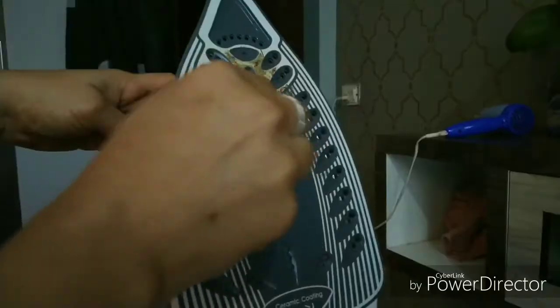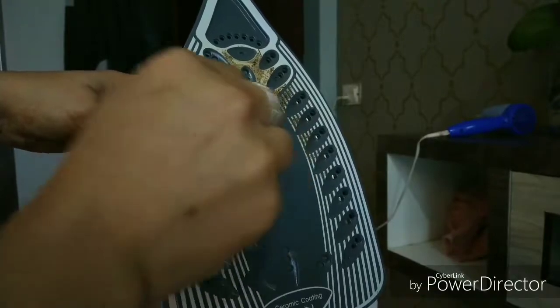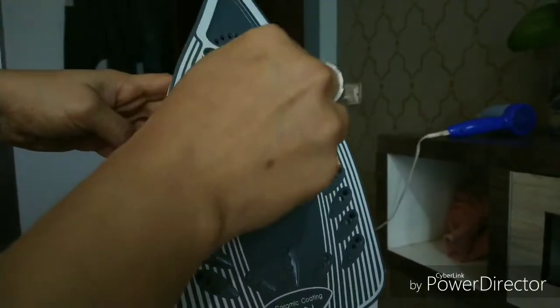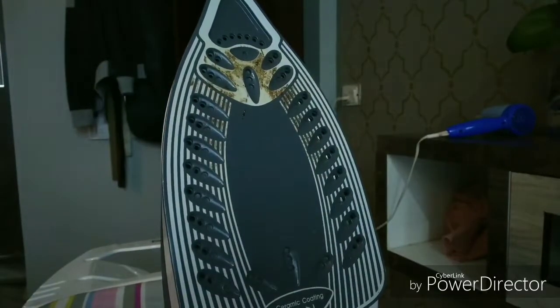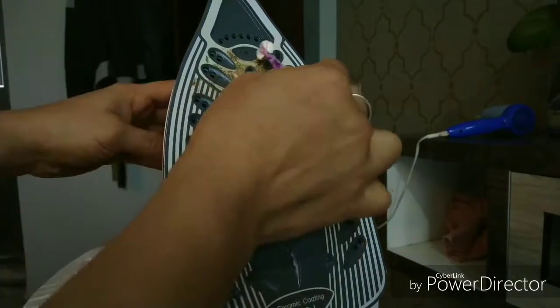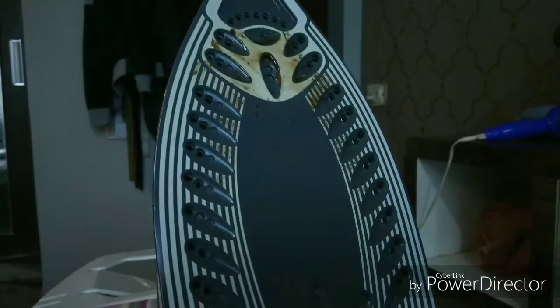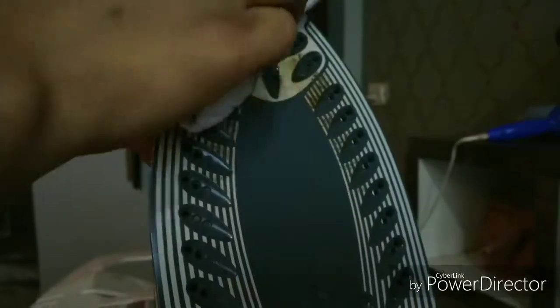Now while you are rubbing, you will observe that the stain is going to loosen and it is going to eventually melt. Do not scratch the surface of your iron with any scrub — this might lead to scratches on the surface. Just use this method. Now you can see it has nicely melted. Clean it with a nice cloth.